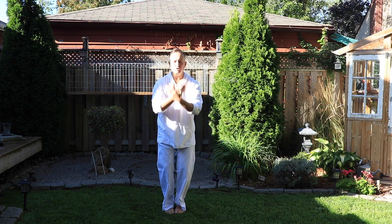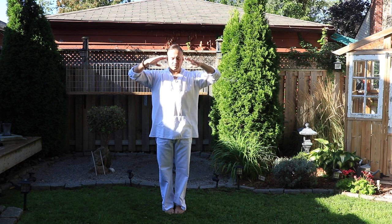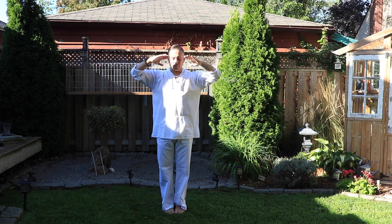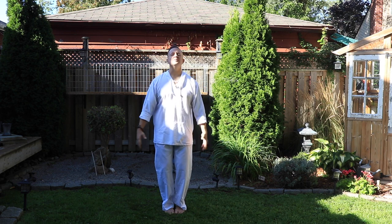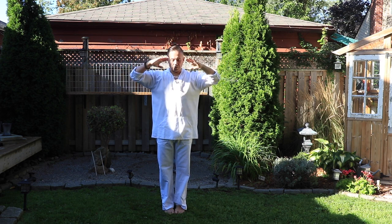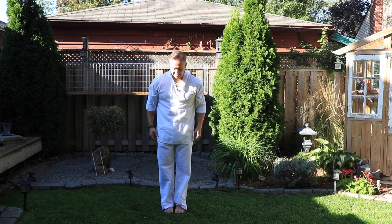Let's step together and take a few cleansing breaths — just three. Breathing in and out. In. And out. Last one — gather that light. And melt.